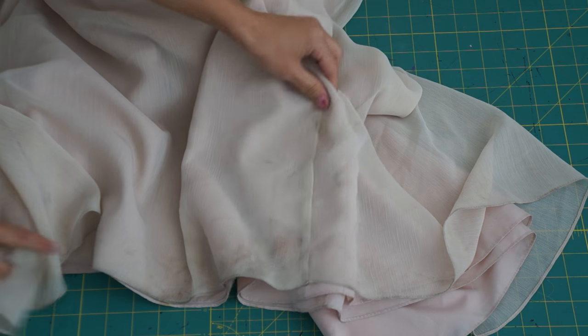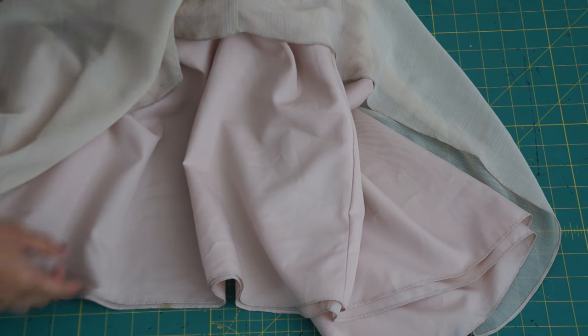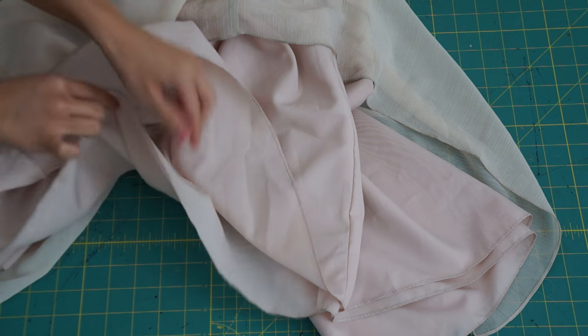First, I hand-washed the dress because there was a lot of stains at the bottom of the skirt. They didn't completely go away, but now they aren't as noticeable anymore.